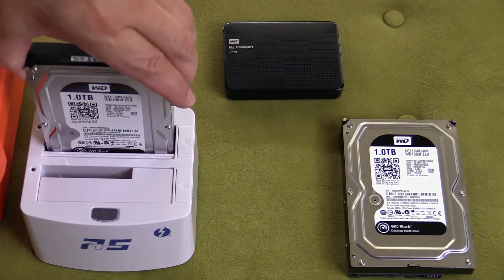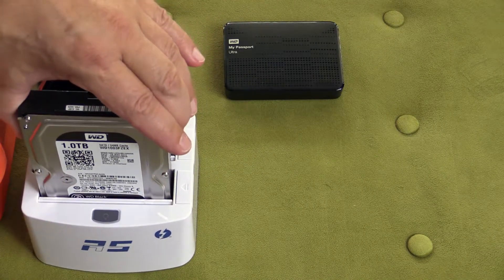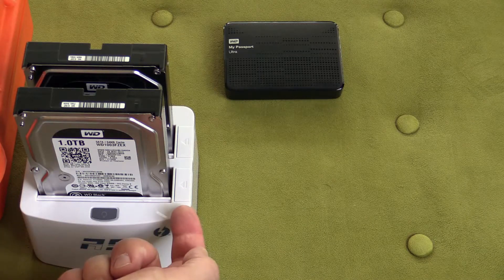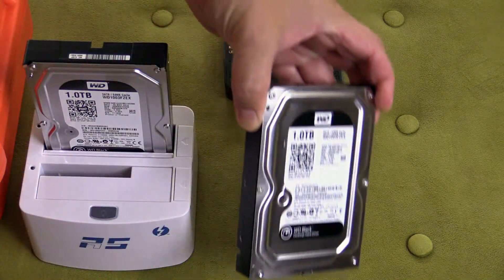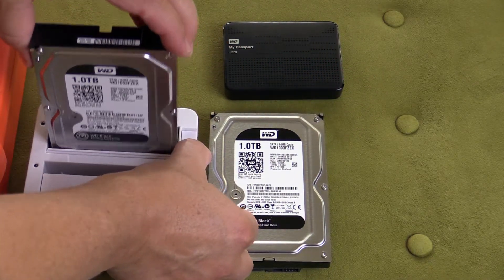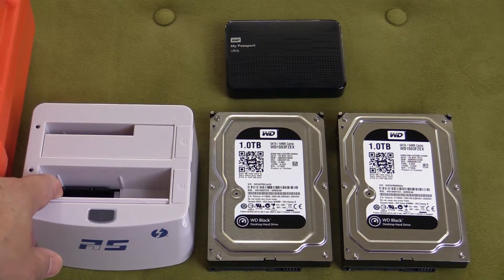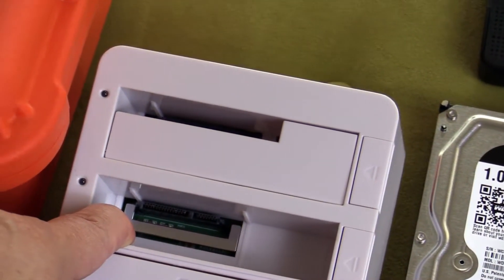The drives insert right here in the top — very easy. Imagine just being able to take your Lightroom catalogs, your file structures, all your video files, your Premiere Pro and Final Cut files with you on-site. And when you get back to the office, you pop the hard drive out or just plug this RocketStor right into your desktop computer and archive everything or transfer it over to your working library.